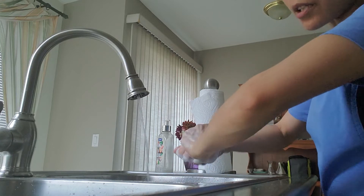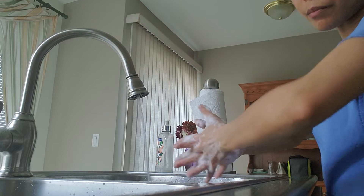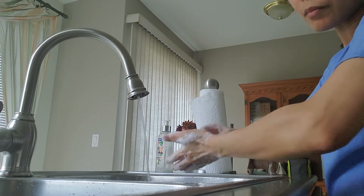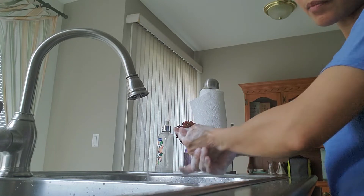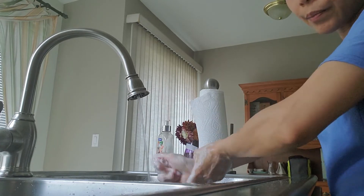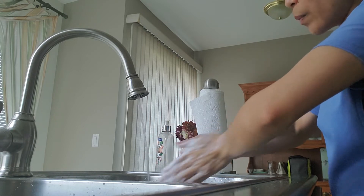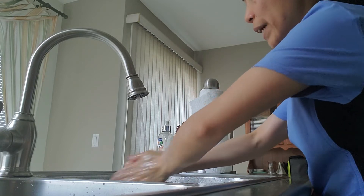Interlock or interlace your fingers. Clean your fingernails. Clean your thumbs, then rinse — making sure your hands remain below your elbows throughout. Rinse thoroughly.